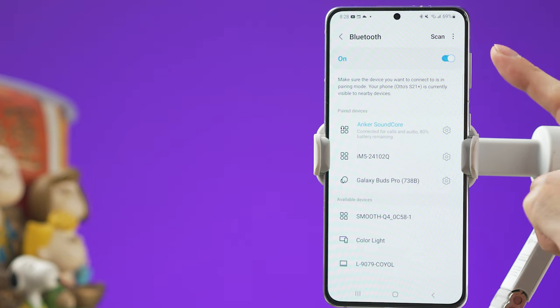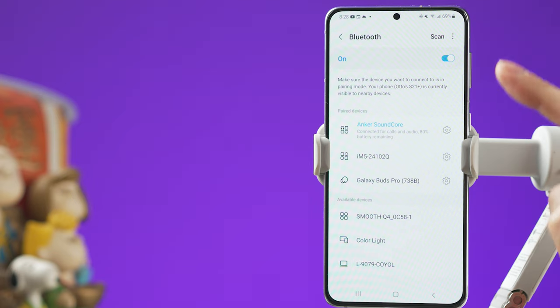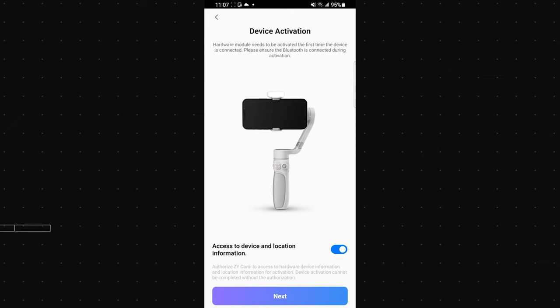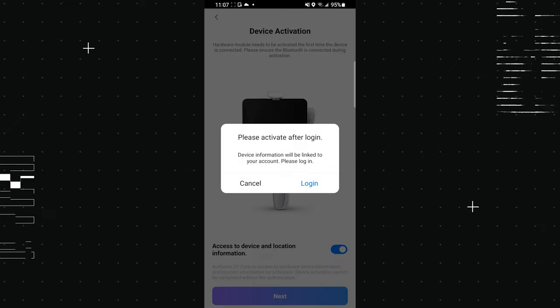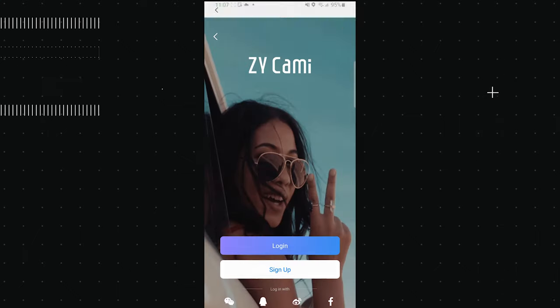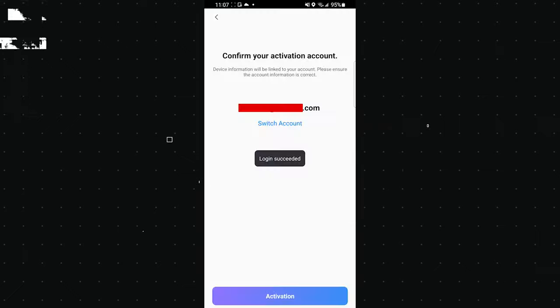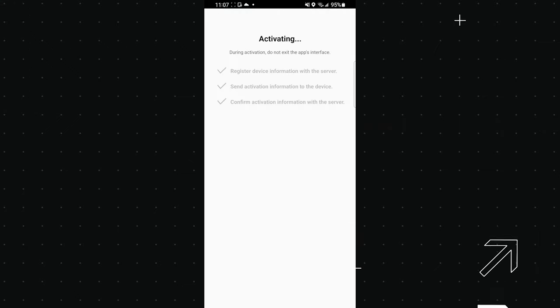The first time you use this gimbal you will need to download the Zhiyun Kami app. Make sure Bluetooth is on on your smartphone, but do not connect to the gimbal manually. Open the app and activate the Smooth Q4. Register if you haven't done so, then follow the instructions to finish activating your new gimbal.